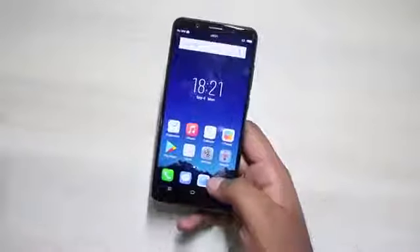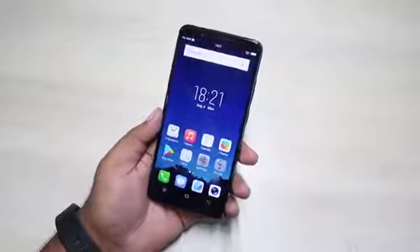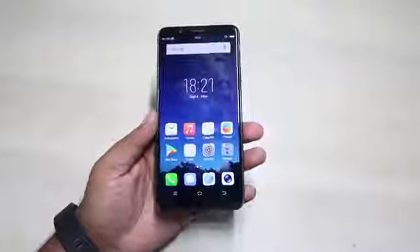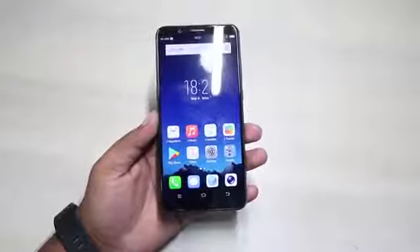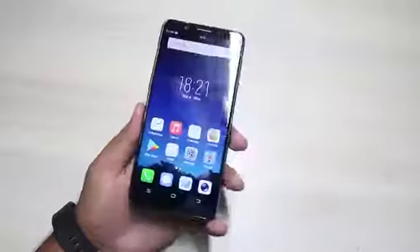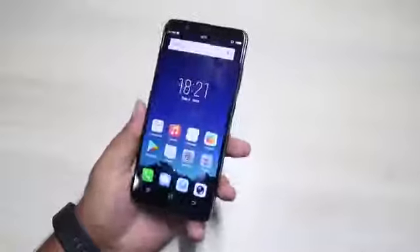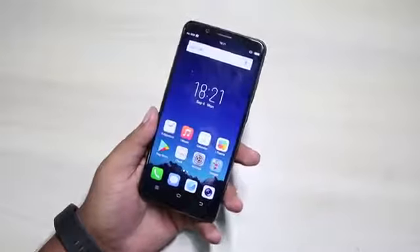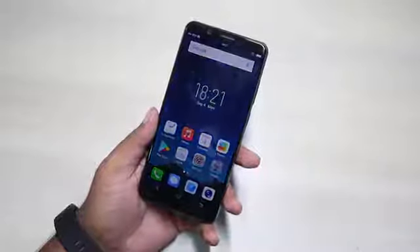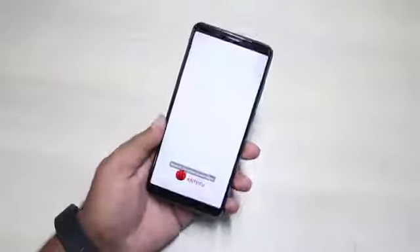The display is big and nearly bezel-less, but it is only a 720p panel — resolution of 720 x 1440 pixels. This could have been better; devices like the LG Q6 offer a higher resolution display. This phone is available for the offline market, but a full HD display would have made it a much better deal for users.